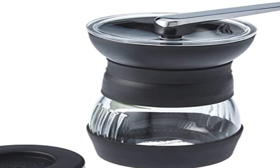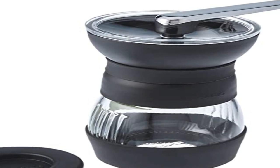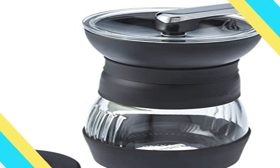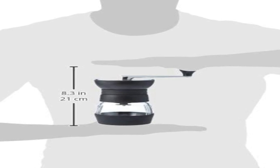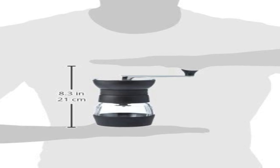A favorite amongst coffee newcomers and professionals alike, its compact size makes it the perfect grinder for both travel and home. This grinder can make a full range of grind sizes, whatever your preference. The Skerton Pro features a modern update on the classic design with sleek lines and easier-to-adjust burr settings for improved grind consistency.